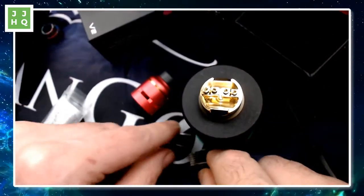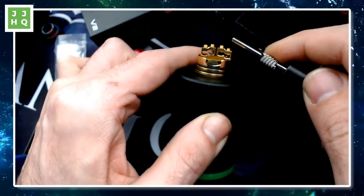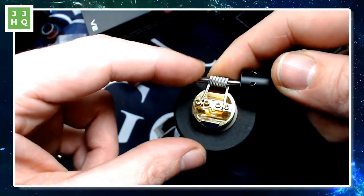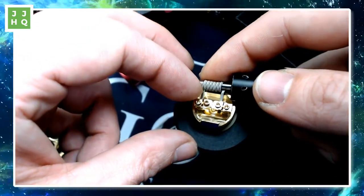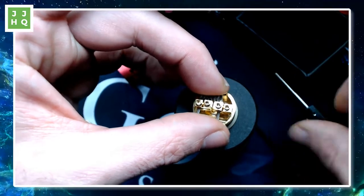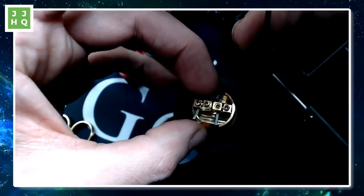Opening them up. These are four millimeter coils, but I have a three millimeter tool. Those are four. Shouldn't be much of a problem. It's harder avoiding my desk camera than dealing with this build. They're relatively horizontal and close to each other. I think I'll be able to fit these four millimeter coils in here quite easily. Just going to stick those in there.